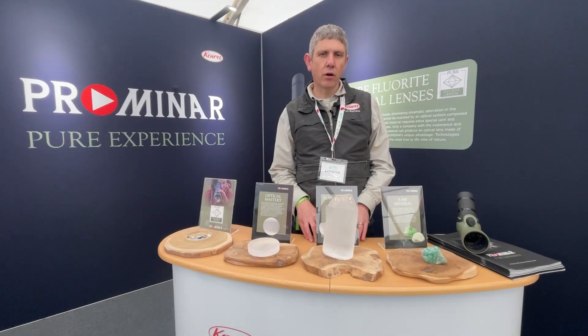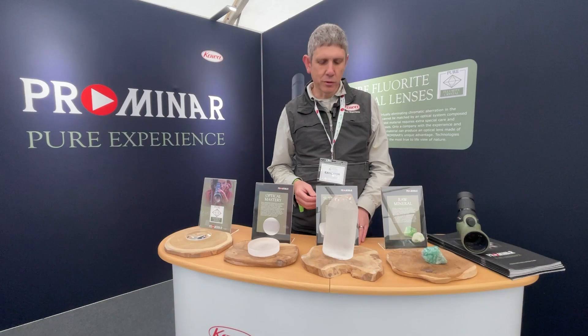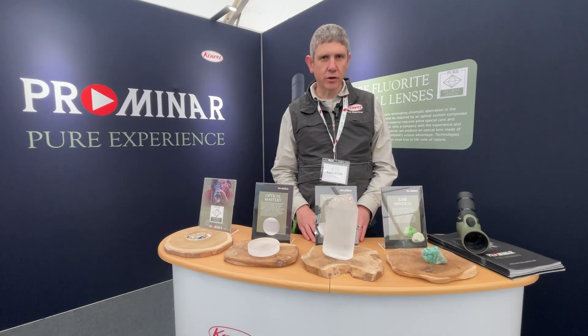With COA, we grow fluorite crystal in the pure format in-house. We make our own lenses and the lens is pure fluorite crystal.